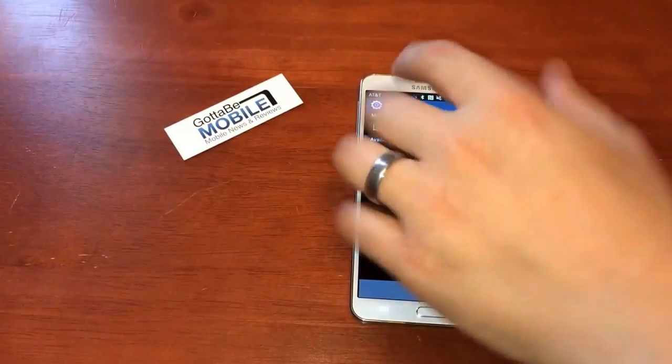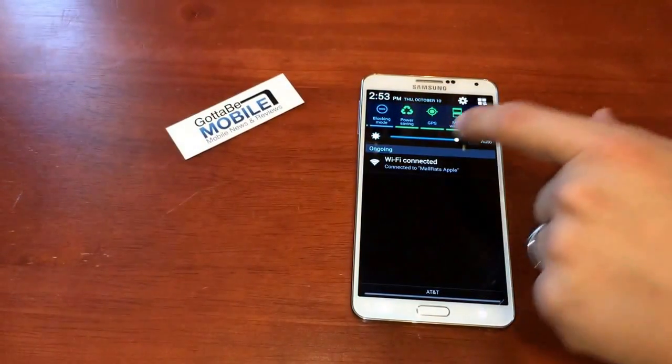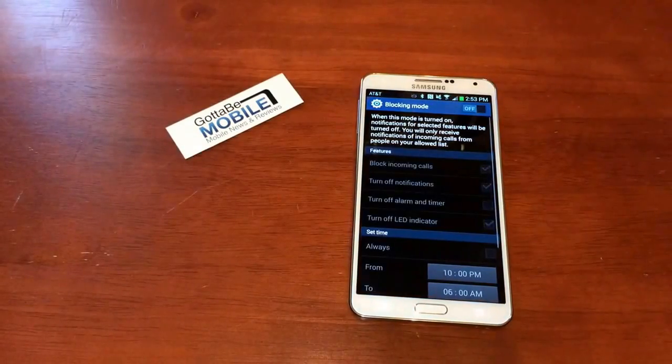This will do the same thing on many of these other different items. You can go into more settings for, say, blocking mode by holding down, and it'll open that up.